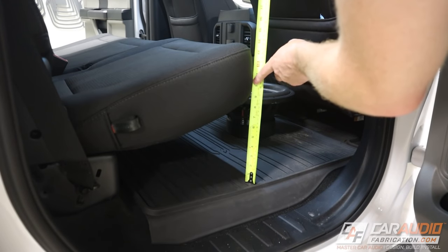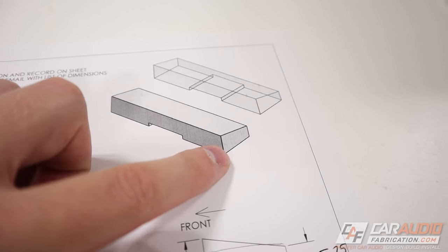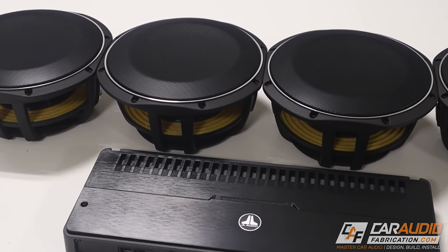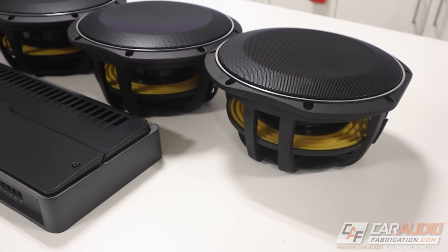For this truck, I have a full video earlier in this build series that covers getting all those dimensions and doing an early approximation that allows you to determine exactly how much air volume you have to work with. That approximation will also allow you to pick out your subwoofers and make a good choice. The number one mistake I see when making an under-seat subwoofer enclosure is people pick subwoofers that are far too large and require way too much air space.